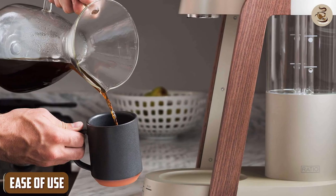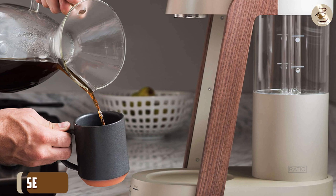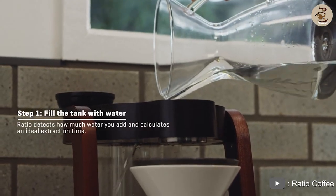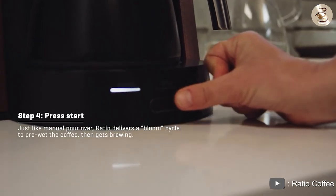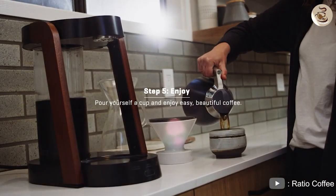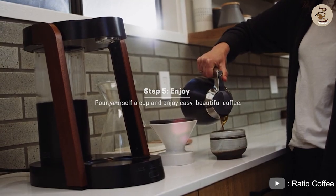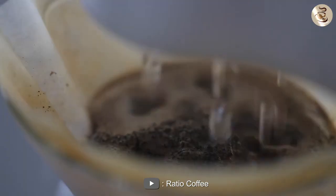Ease of use. The Ratio 8 Coffee Maker is very easy to use. It has a simple and intuitive interface that makes it easy to brew a delicious cup of coffee. All you need to do is fill the water reservoir, add your coffee grounds to the filter, and press the button to start the brewing process. The coffee maker also has a built-in timer that allows you to set the brewing time. This is a great feature for busy mornings when you need to get out of the house quickly. You can set the brewing time the night before, and the coffee maker will automatically start brewing at the designated time.